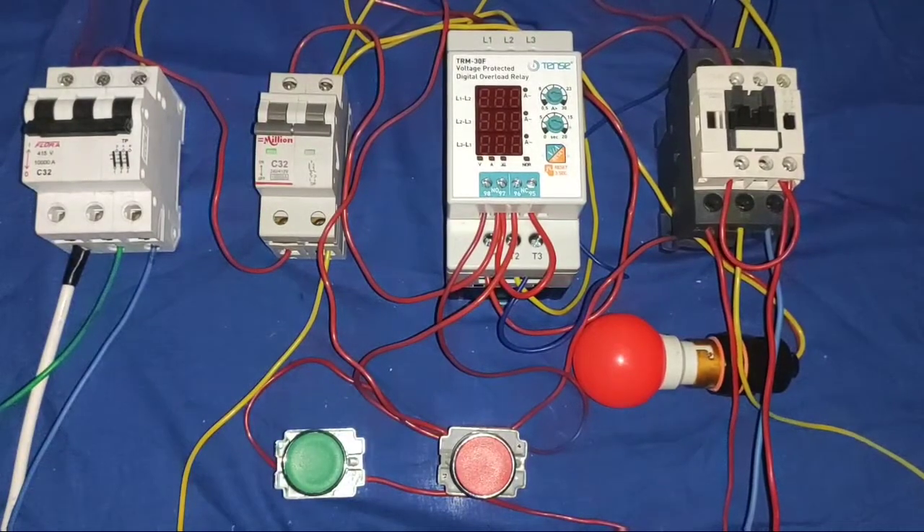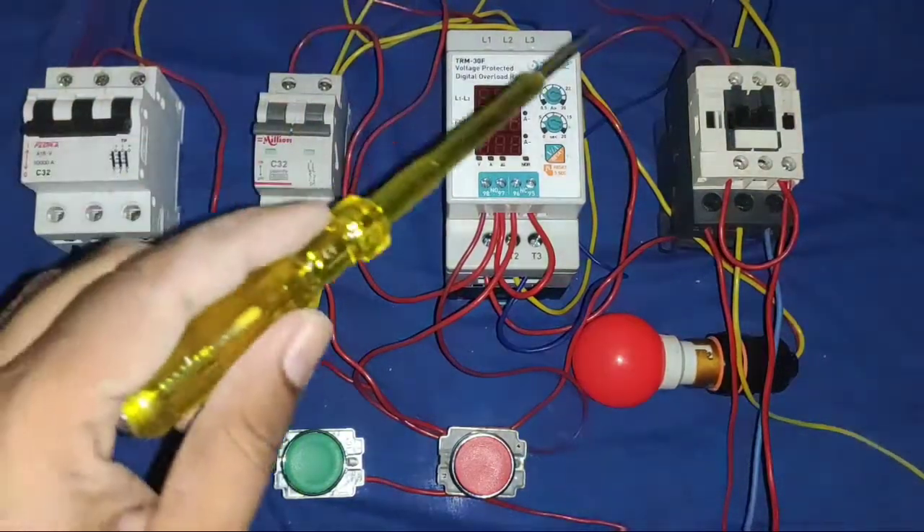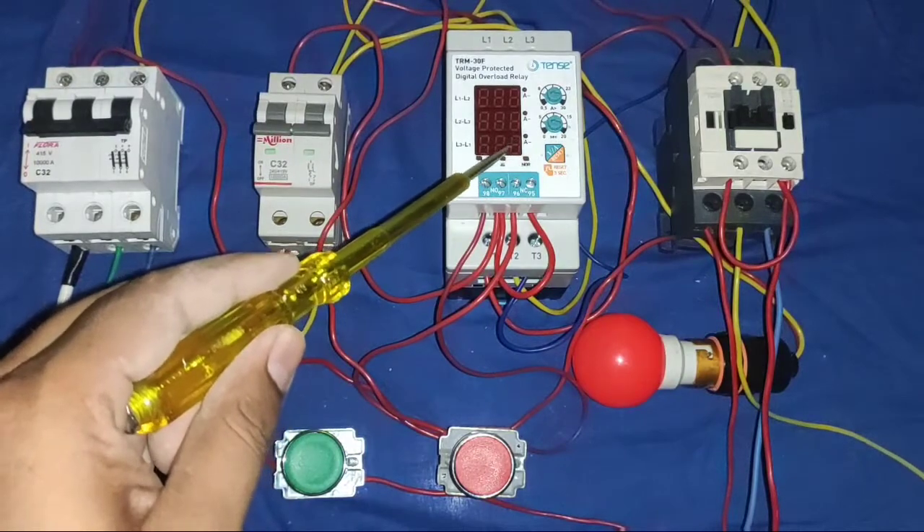Hello friends, in this video we have a three-phase digital voltage and current protection device.